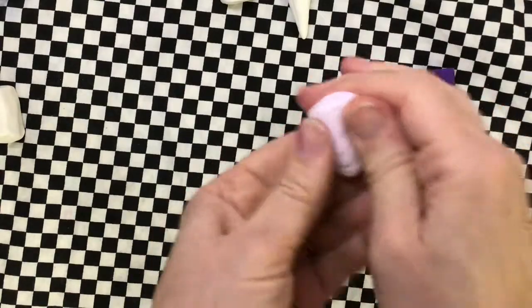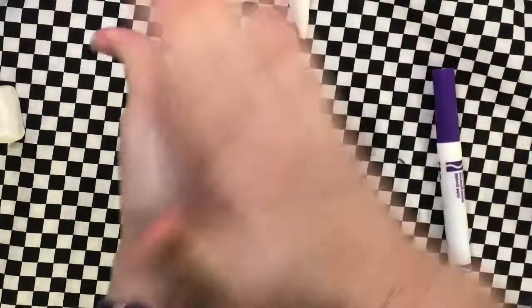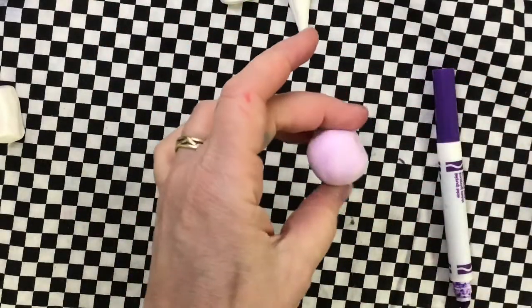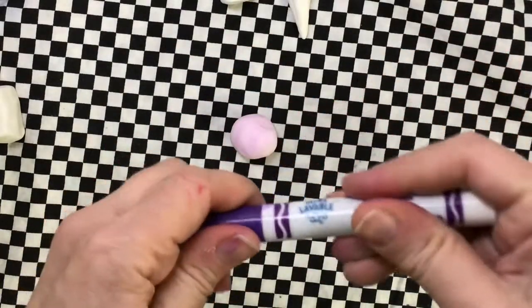Another choice is to wait a day or two and let these dry, and then you can color on it — lines and shapes and colors and stripes and patterns and things. Don't forget to put the lid back on your marker.